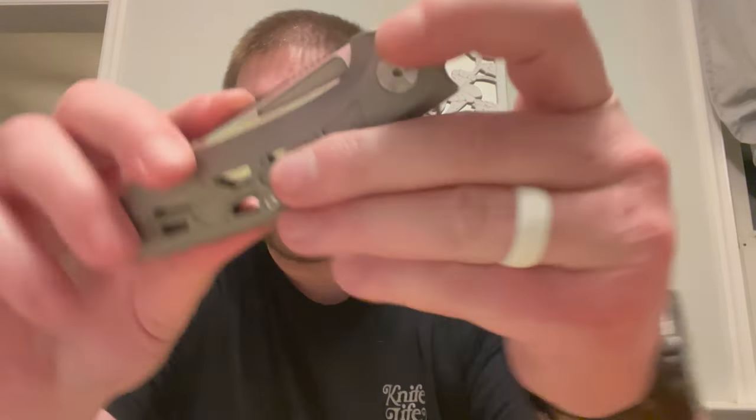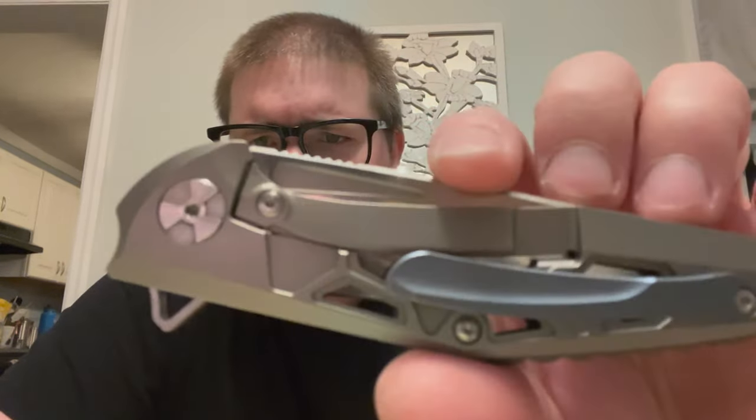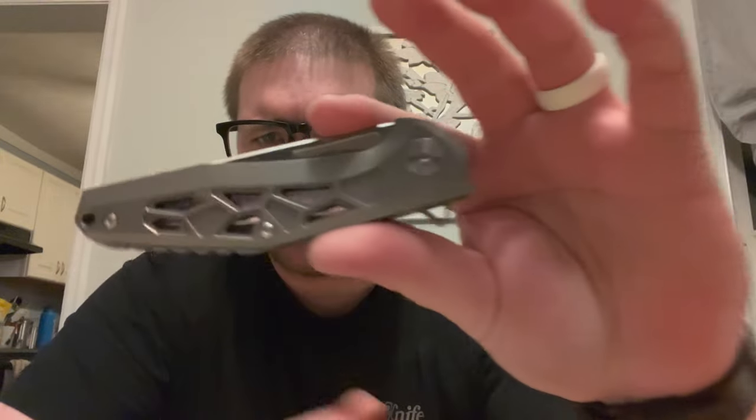All right, so that's my pouch and my little Concept pouch because I remember having that. Then we have a knife I've never seen. Oh god, I think I've seen this before. Please tell me this isn't the knife I think it is. We have this thing which looks really nice — you got titanium with some blue accents.